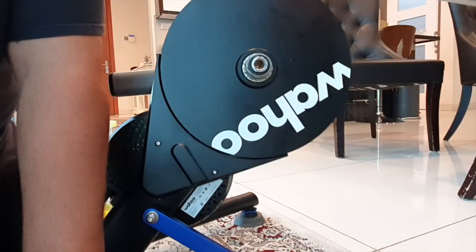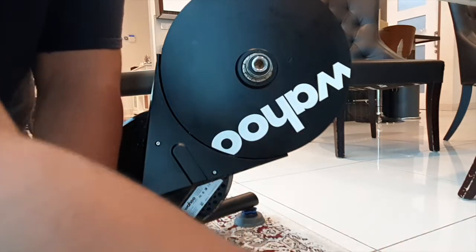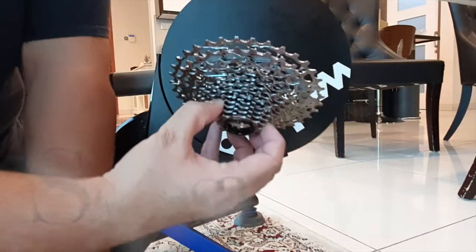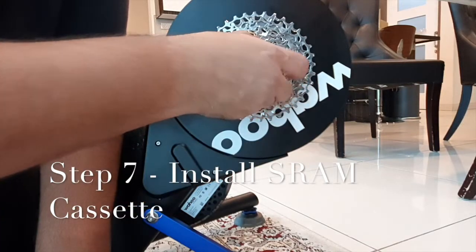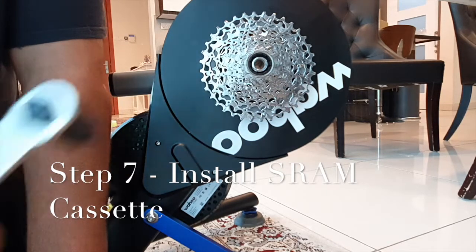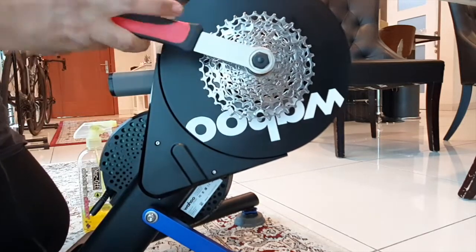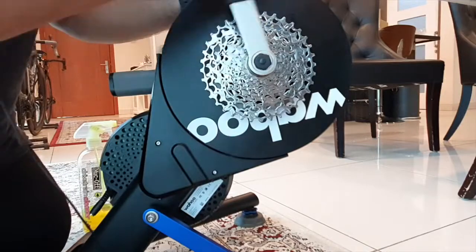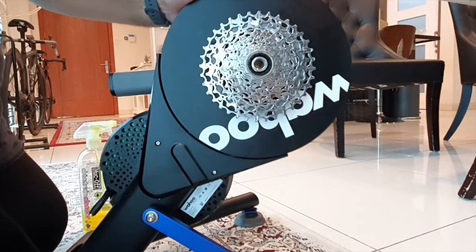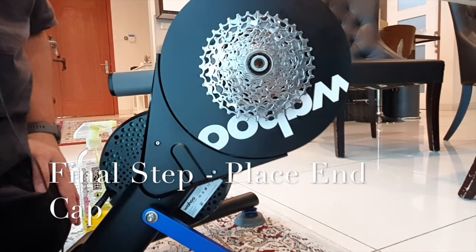Now that's done, take your new cassette and install it, making sure it's seated correctly. Use your cassette tool and tighten it down. Now press on the end cap and you're good to go.